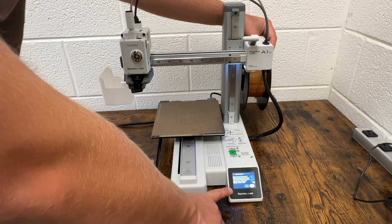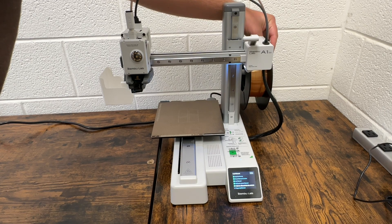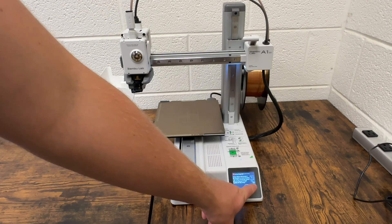You're going to see a prompt on the screen that says retry or done. Just hit retry one more time — that's going to draw a little bit more filament into the extruder, just to make sure that we're seated in there good enough. Now that we've done that twice, we can go ahead and hit done.